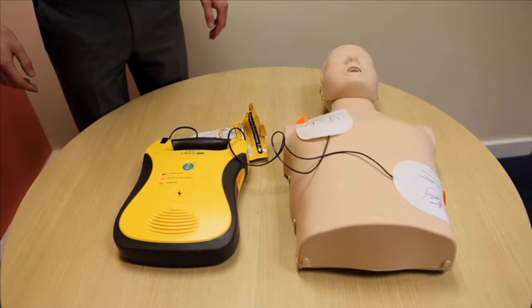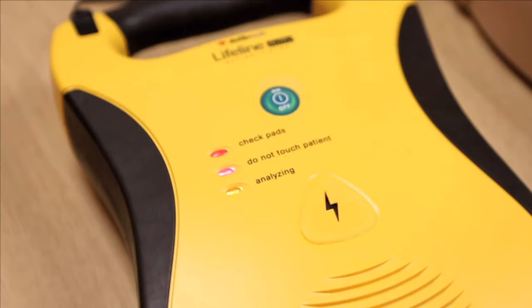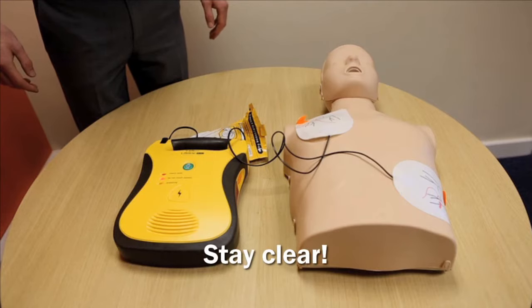Lifeline will now check if there is a regular heart rhythm. If a shock is advised, the unit will begin charging and instruct you to stand clear. Lifeline has detected a sudden cardiac arrest rhythm, so defibrillation is needed. Stay clear of the patient while the shock is delivered.